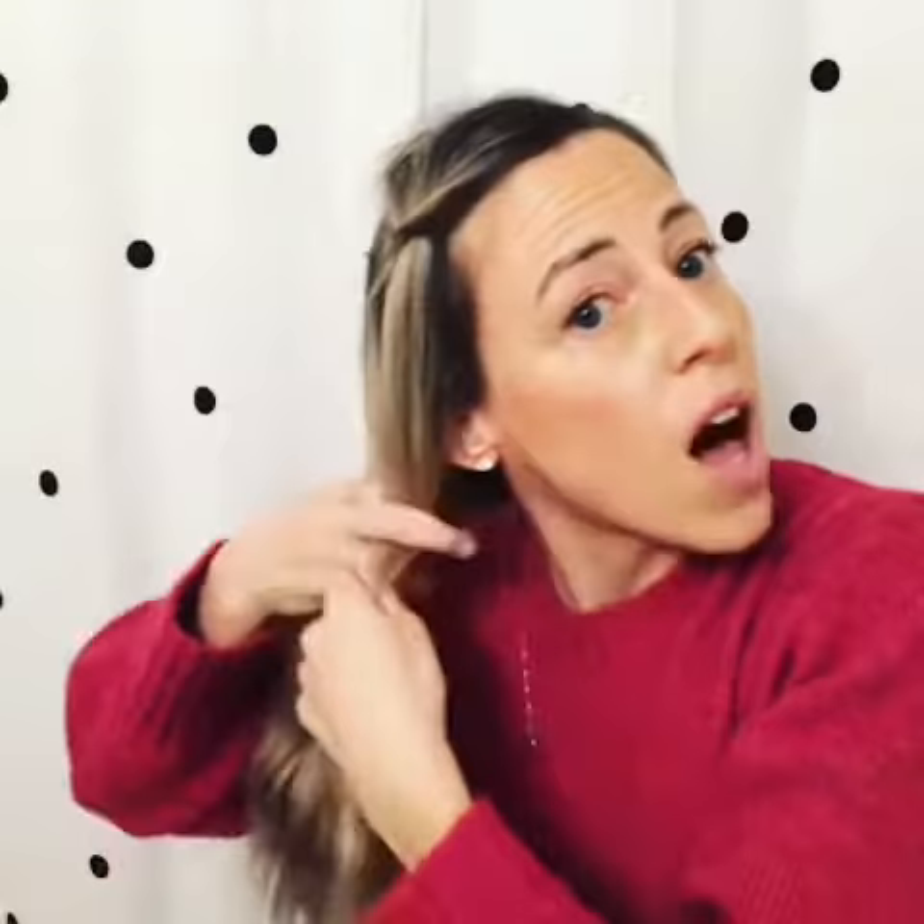Hi guys, Alex Arthur Design here. Demo of the day: side braid, super easy for people short on time. Take all your hair — you want to over-direct the hair in the direction that the braid is going to fall. Subsection into three, and brush your hair first so that this is nice and easy.